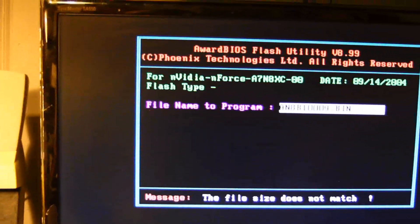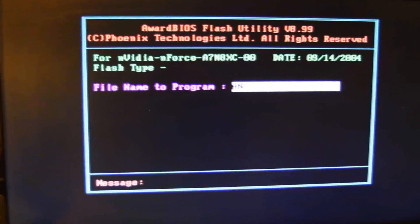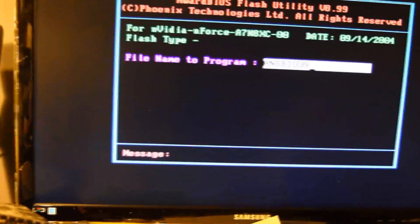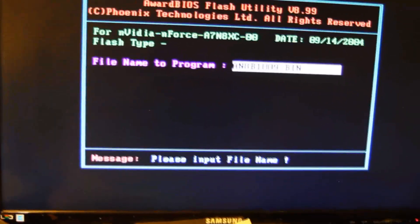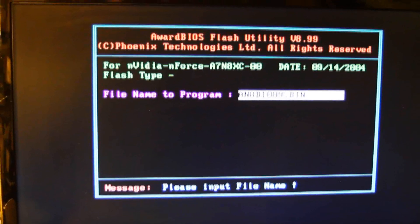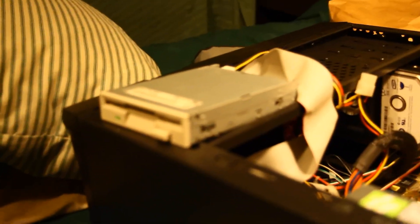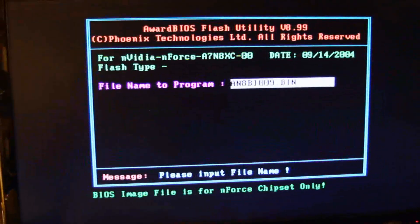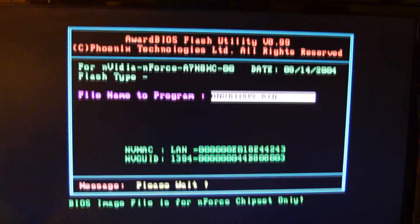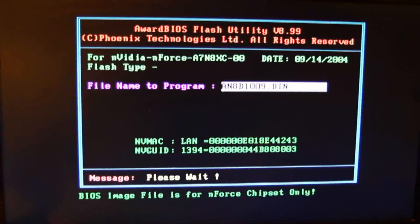That's because I put too many zeros in there. Okay, we'll try this again — AN8B1009.bin. Now the file size should match because it actually exists instead of being non-existent. Hopefully you can hear the floppy drive churning away. It's going to do this for a little bit — it's basically just loading the bin file off the floppy. I'll get back to you when it gets to the next screen.